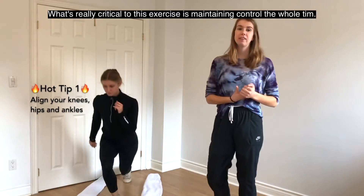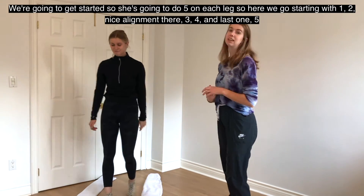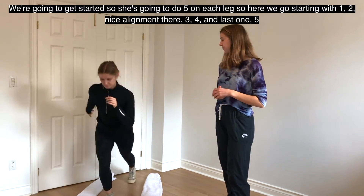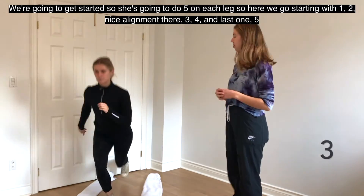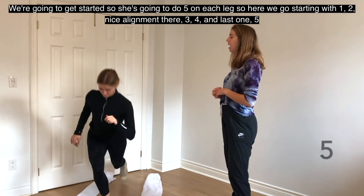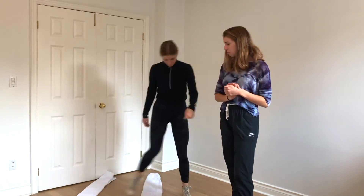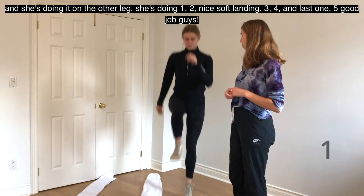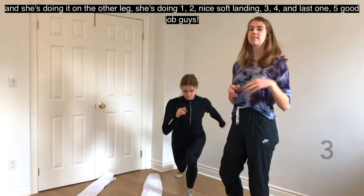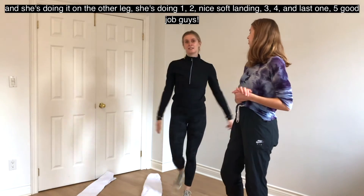What's critical to this exercise is maintaining control the whole time. She's doing five on each leg: one, two — nice alignment — three, four, five. Awesome job! Switching to the next leg and moving to the next safe zone: one, two — nice soft landing — three, four, five. Good job everyone!